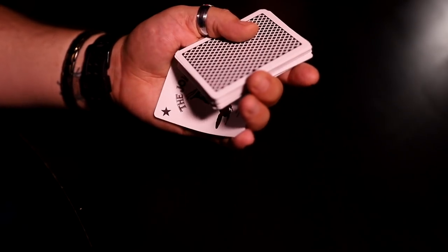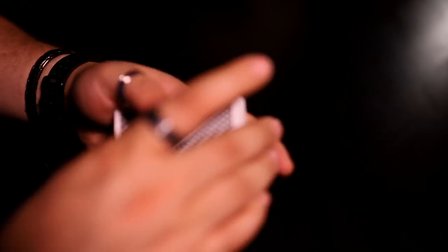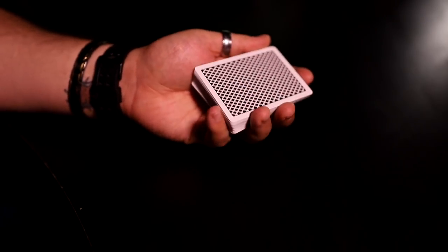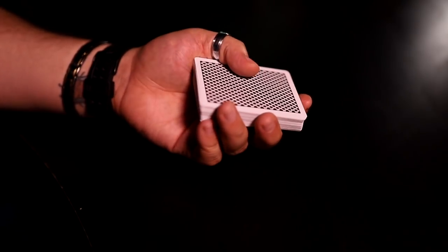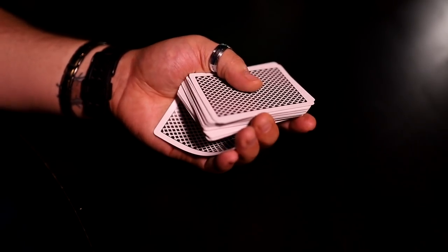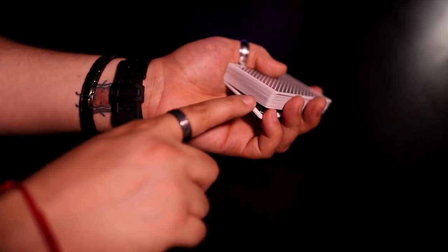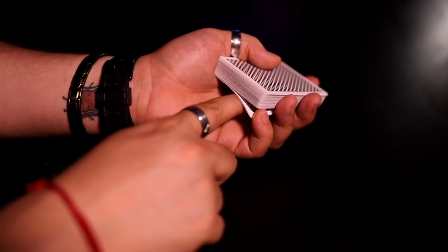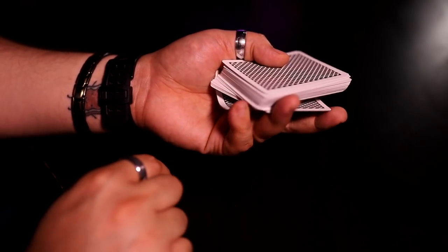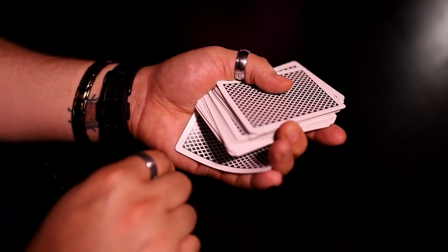I've been doing this for a bunch of years already, so it's kind of easy for me to get into. In the beginning, it's going to be super hard to get those cards dislodged. Once you get your break on cards, this bottom block of cards that you're going to palm has to bend down — if it bends up, you're not going to be able to palm the cards. You have to make sure these cards bend in towards the palm as you're doing it. If they bend out, you're not going to be able to palm the cards.